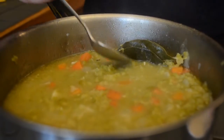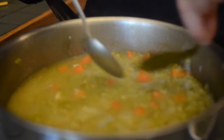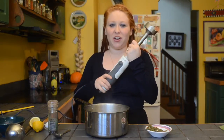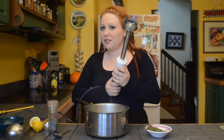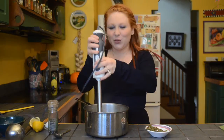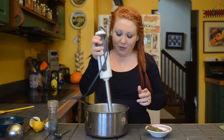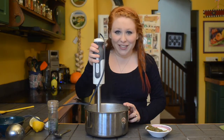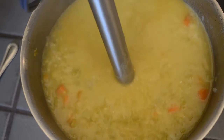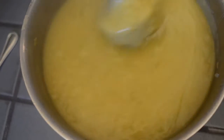My soup is cooked and I've just pulled out my bay leaves — remember, three in, three out. I have my hand immersion blender, or as we call it in my family, the 'boozer', because it makes a boozing sound. I'm going to blend this until I achieve my desired consistency, which is pretty smooth. If you like it chunky, feel free to leave it chunky. If you don't have a hand immersion blender, you can absolutely do this in a regular blender.